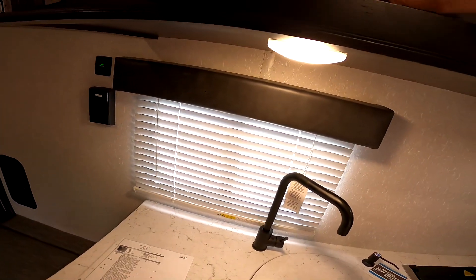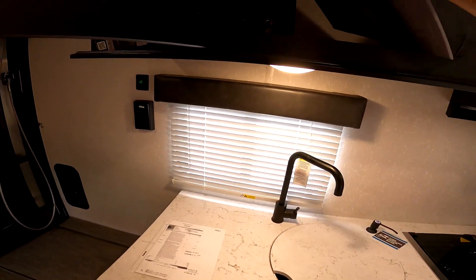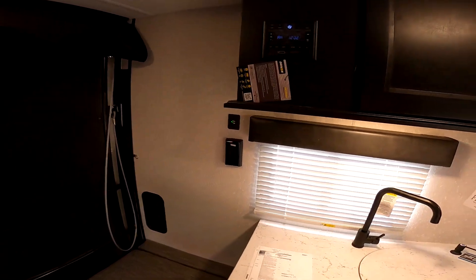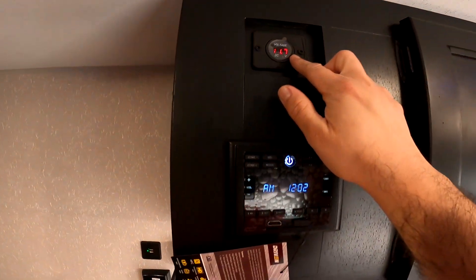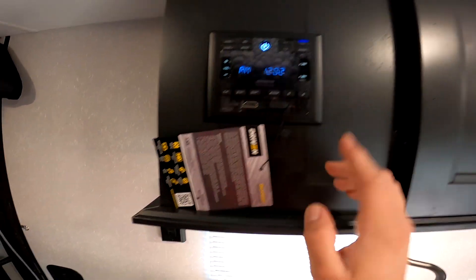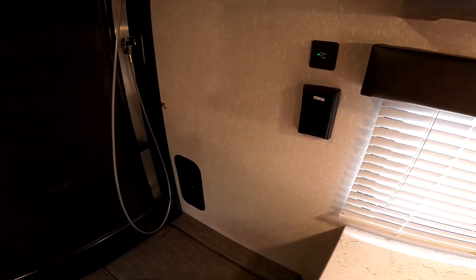This one has the Furion backup camera set up — I believe the other one is a Driven brand — but that's a $700 value that we include with our camper. You have a voltage meter here for the solar, a multi-function radio with AM, FM, Bluetooth, HDMI in, and USB. You also have USB ports here and grounded power connections here.